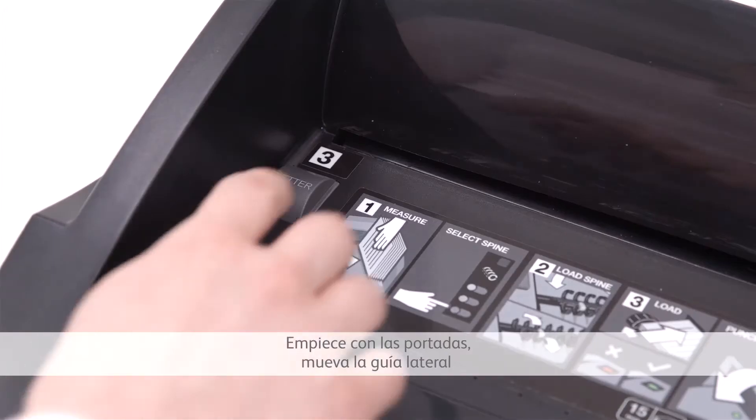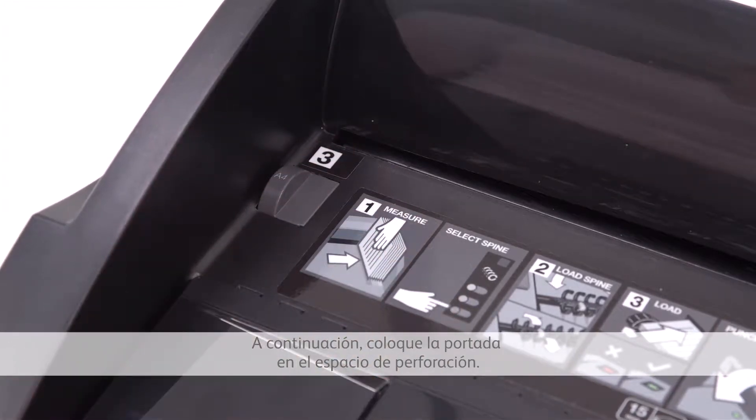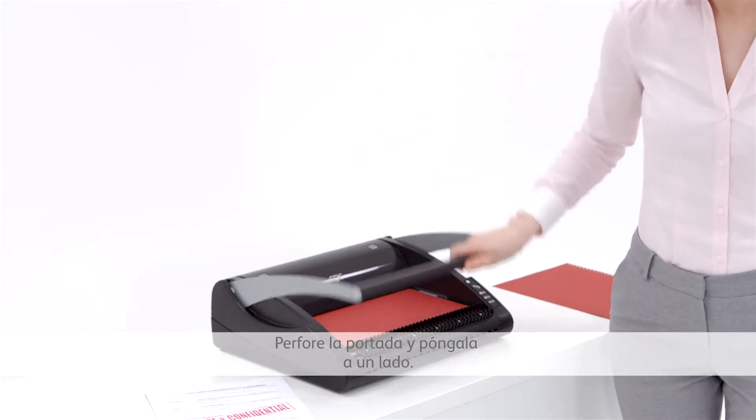Starting with the covers, move the edge guide to match the size you want to bind. Then place a cover into the punching slot, punch the cover and put it to one side.